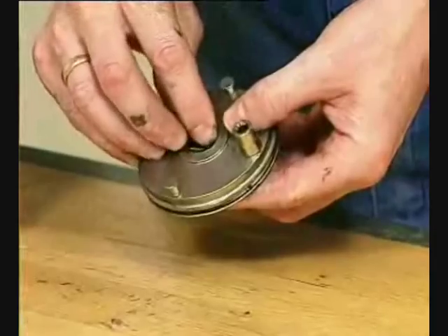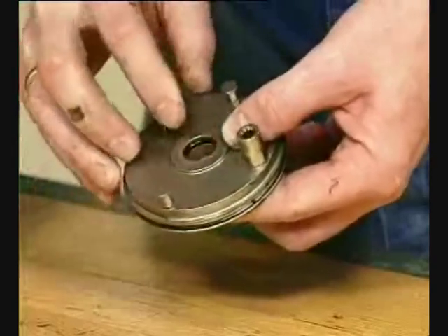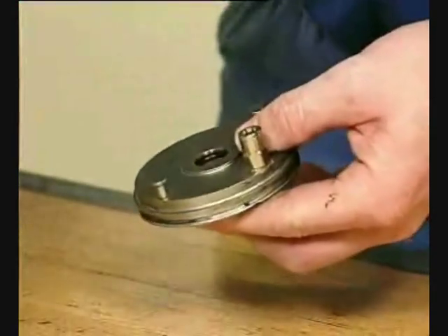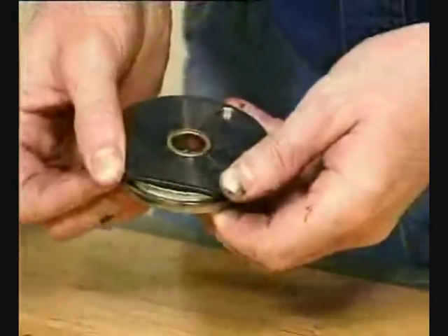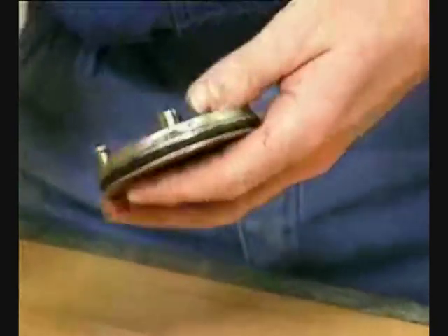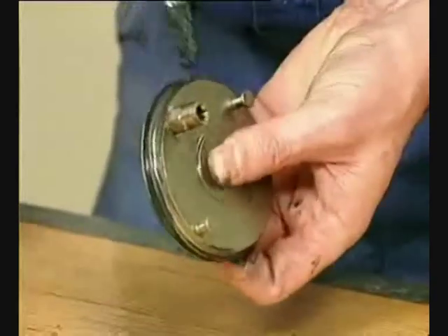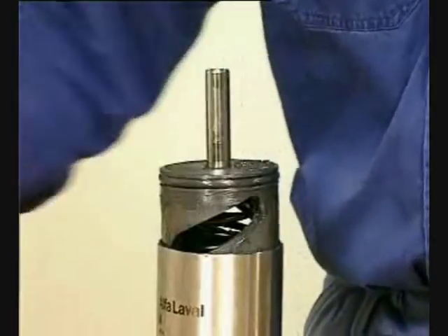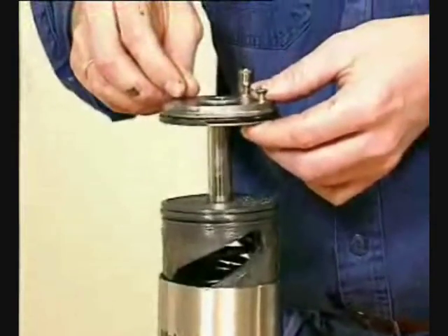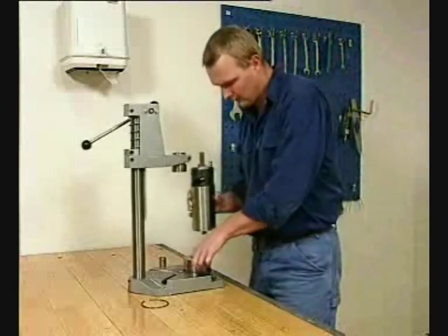Fit the piston in the air cylinder. Fit the O-ring on the end cap and lubricate. Fit the inner coil in the air cylinder. Fit the V-ring on the air cylinder. Fit the end cap on the air cylinder on the piston. Place the actuator in the press.